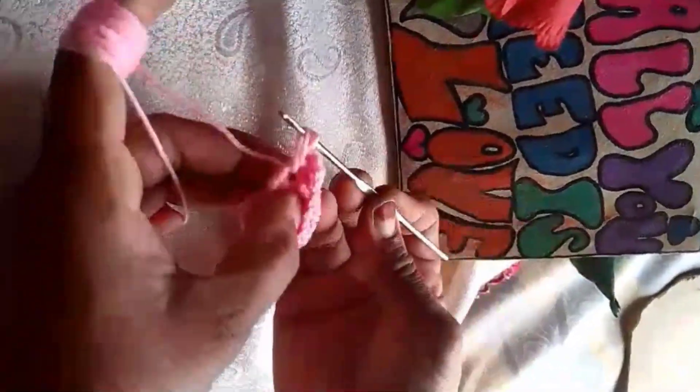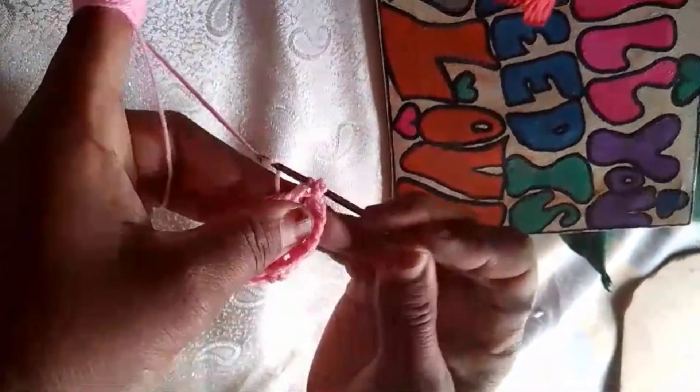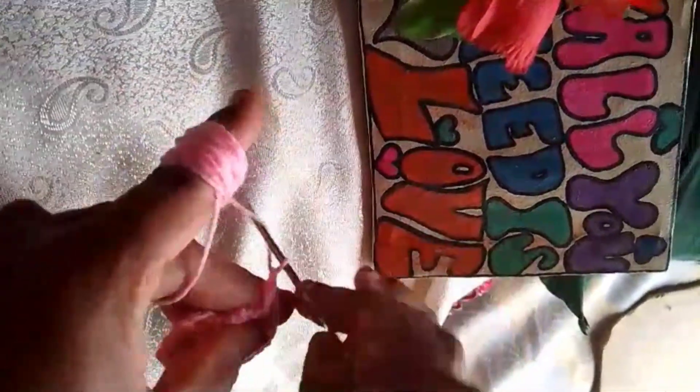Trim any excess yarn and weave in any loose ends to give your lamp a polished look.